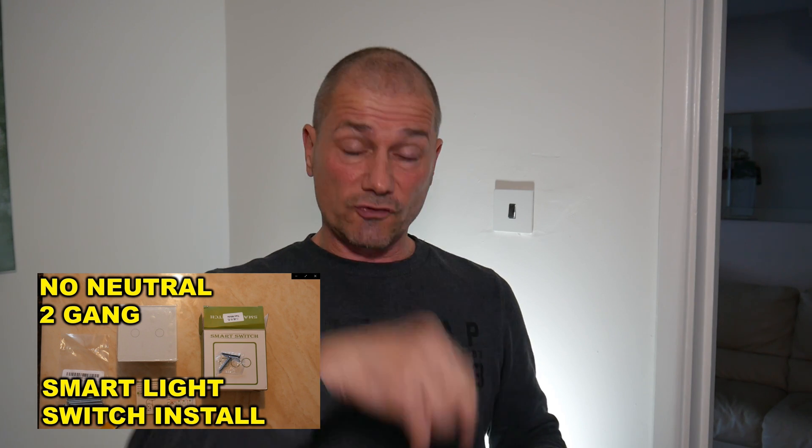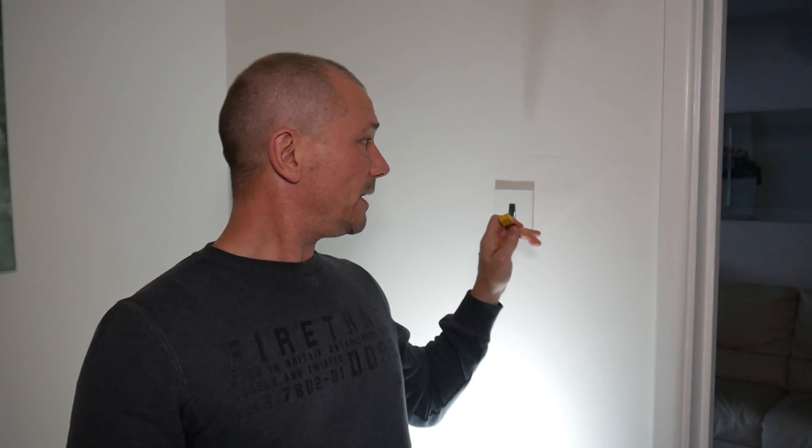I say that - it never always is, but hopefully this time it will be. A year or two back I did fit a double gang; I'll put a link in the description. Now the thing to be aware of is that it does come with a capacitor, just in case you get a bit of flickering. If you've got modern LED lights you should be okay, but if you've got older LEDs you may have to fit the capacitor - it depends on the bulbs.